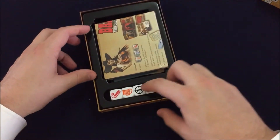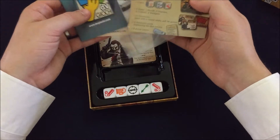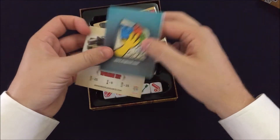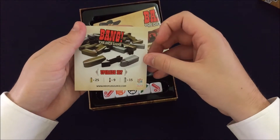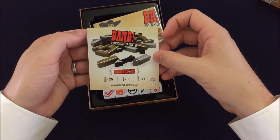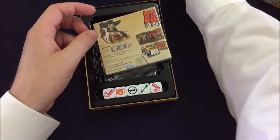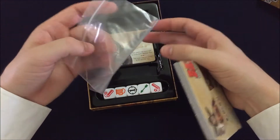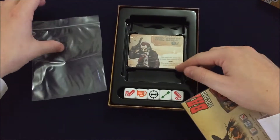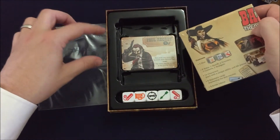Love that the insert has a space for those dice. What else do we have in here? Some promotional material — you can get the upgrade kit, which looks like just upgraded components that you can get. Got a little bag in case you need it; I guess you could put the dice in there if you want.